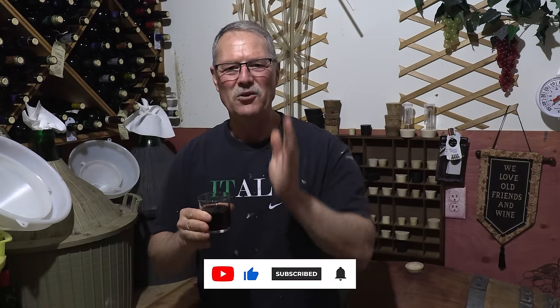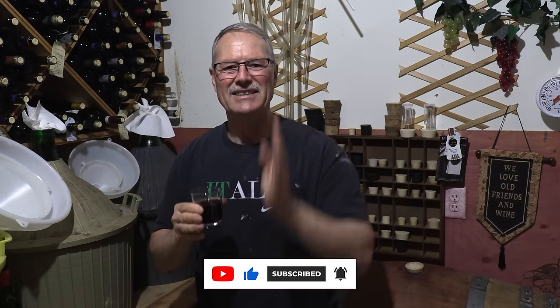Hello everyone, my name is Evo and welcome to Cooking with the Coyas. As you can see, I'm in my scrubbies. I don't have my kitchen apparel because today folks, we are not cooking. We are going to be making wine — the old-fashioned, traditional Italian way, the way I grew up making wine and still make today.